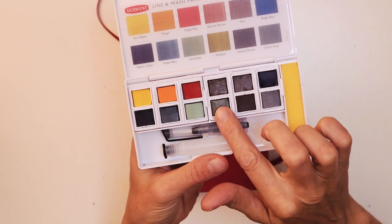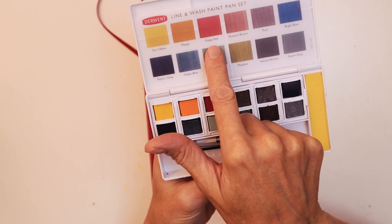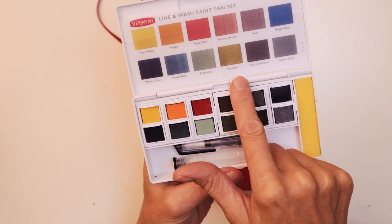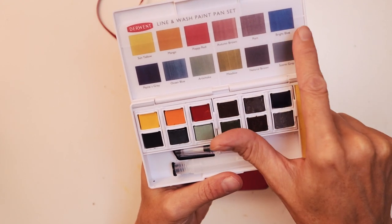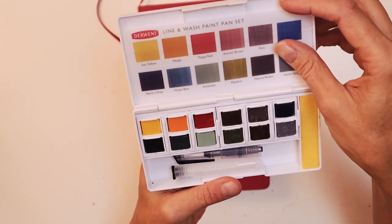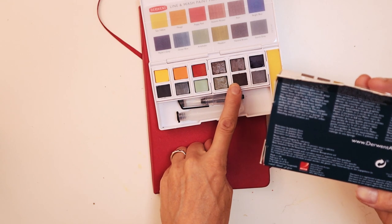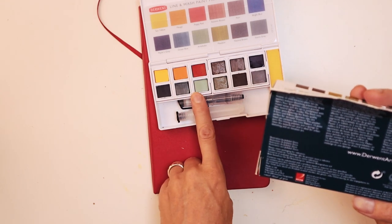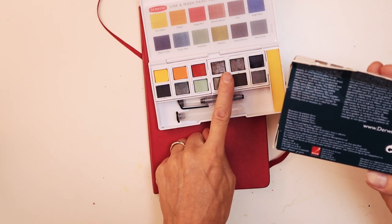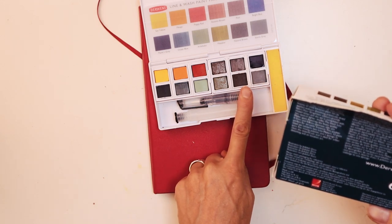And then you've got your colours here: Sun Yellow, Mango, Poppy Red, Autumn Brown, Payne's Grey, Ocean Blue, Artichoke, Meadow, Port Bright Blue, Natural Brown, Storm Grey. So basically there are a mix of Inktense colours and also graphite tint colours — some popular Inktense colours and then the graphite tint colours as well.